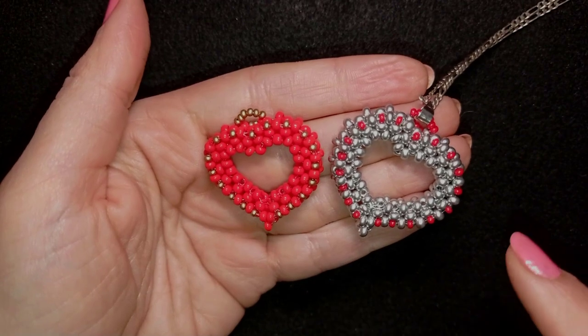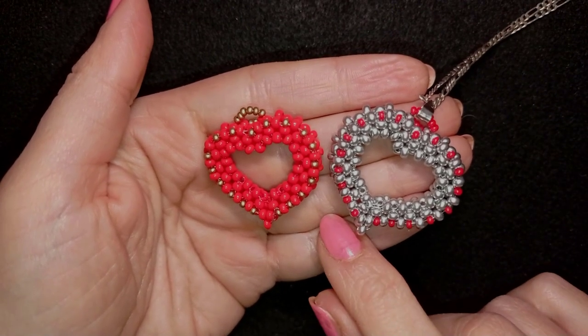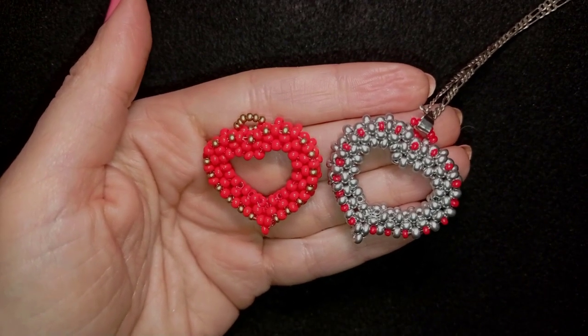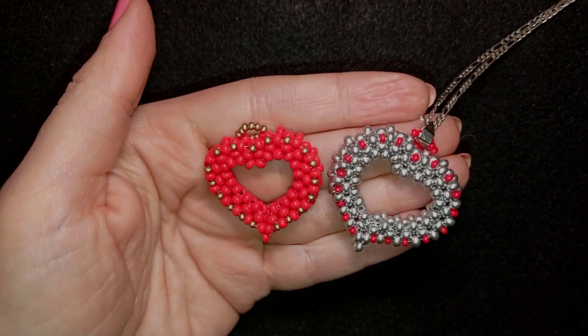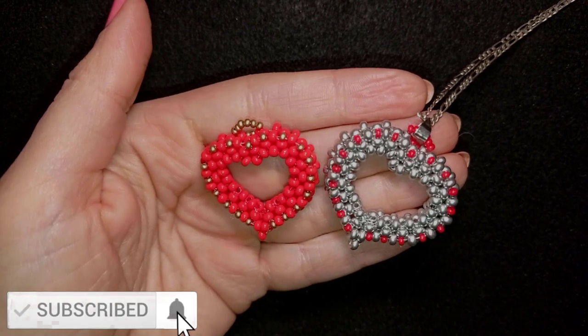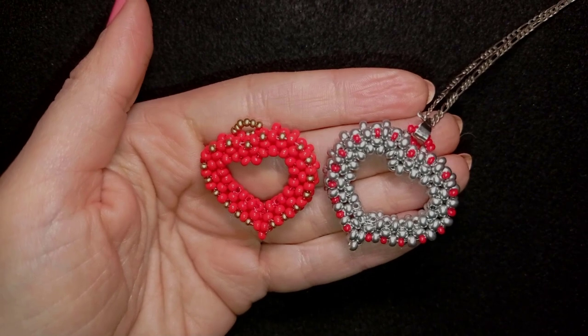Here I'm using tubular right-angle weave stitch, which is useful for so many projects — that's why it's a good idea to watch this video and see how I'm making it. If you want to support me, it's a good idea to subscribe and hit the bell button, and you will be inspired often, usually two times a week.